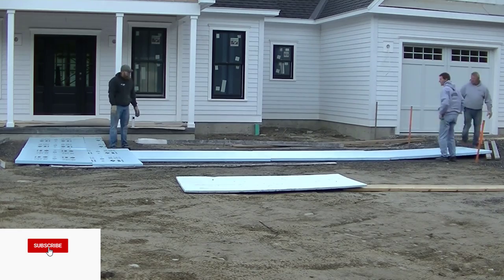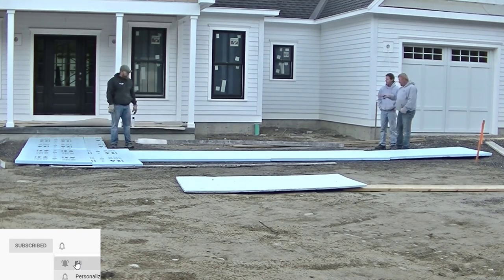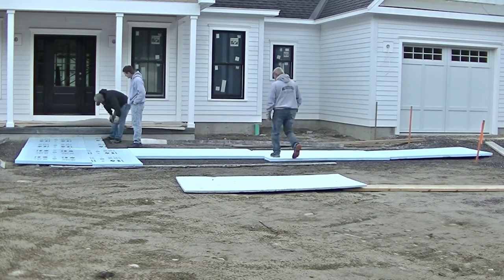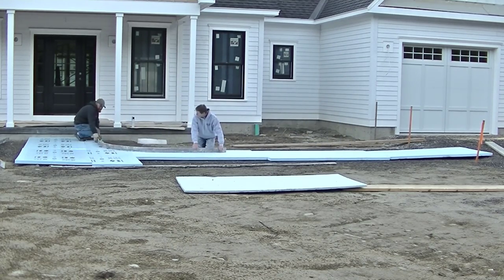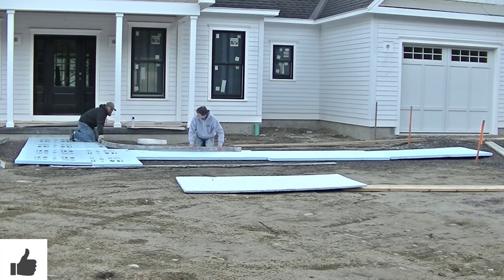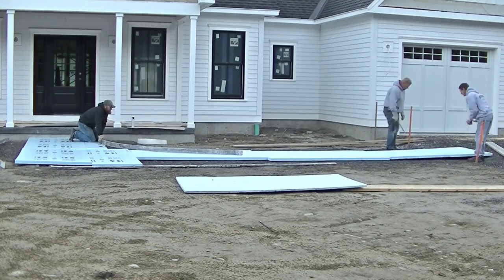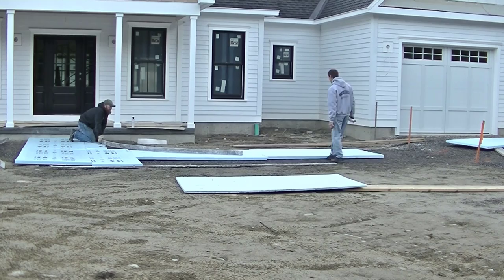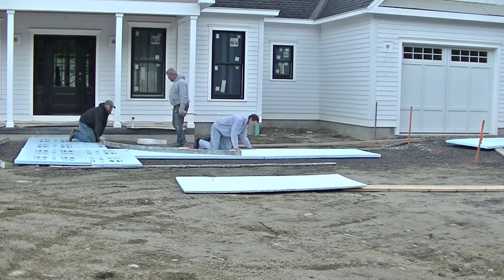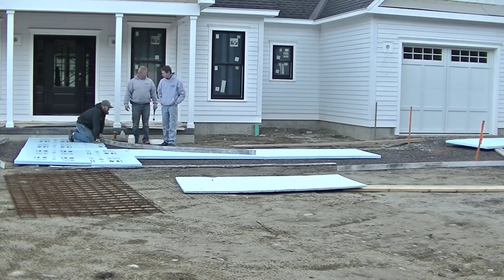This customer — I've done a lot of work for them — wanted a stamped concrete walkway to go from the entry of his house to his driveway, and he wanted us to put styrofoam under it. The styrofoam is just to help ensure that frost doesn't get under this and heave it. Since we live in Maine we have a lot of freeze and thaw cycles, so we do install a lot of styrofoam under a lot of our exterior projects like this.